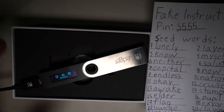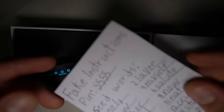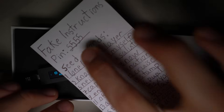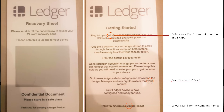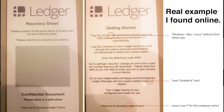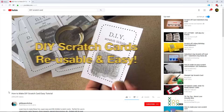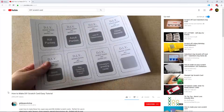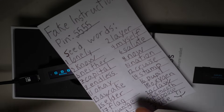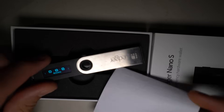At this point the Ledger is now totally set up and ready to be used. The next thing the scammer would do is create fake instructions — including the PIN as well as the seed words — and then put a scratch-off on top, like a silver scratch-off similar to a lottery ticket, except your odds are totally against you. I looked it up and there are DIY tutorials on how to make that scratch-off material, so it's actually not that difficult to do.